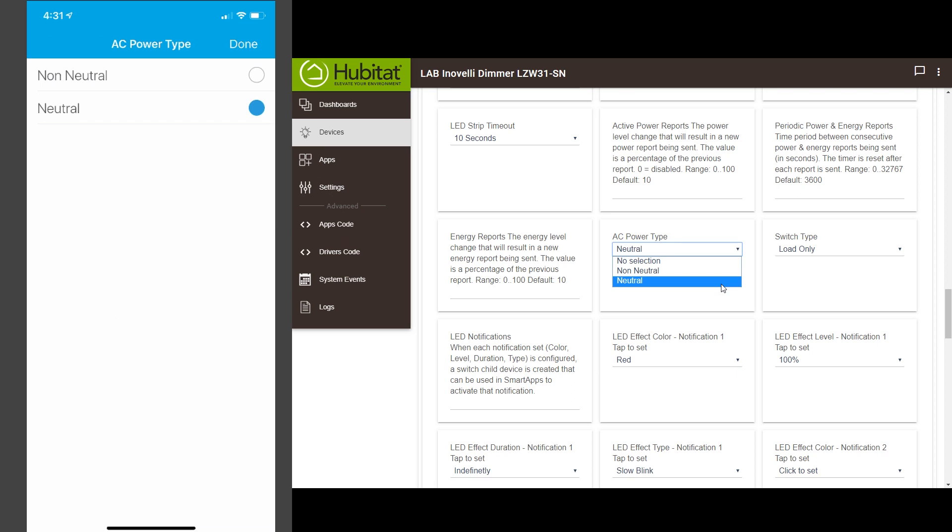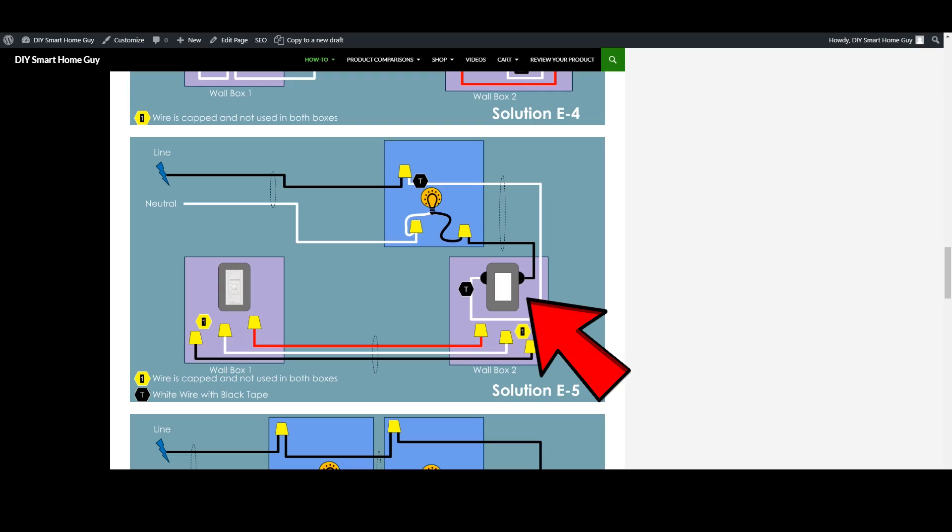There are also specific settings required inside the Inovelli switch, which are described in the Inovelli dimmer review video linked below. We also have the option of using the Lutron Caseta — Solution E — where you just wire in the main switch as a no-neutral installation, then install the wireless Pico remote in the second box. All of the wires are capped and you're off and running.